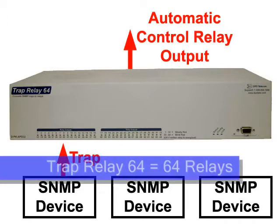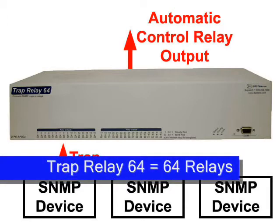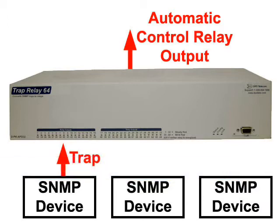This device, called the TRAP Relay 64, has 64 control relays. Each of these relays are automatically activated when the TRAP Relay 64 receives a specific, user-specified SNMP trap.